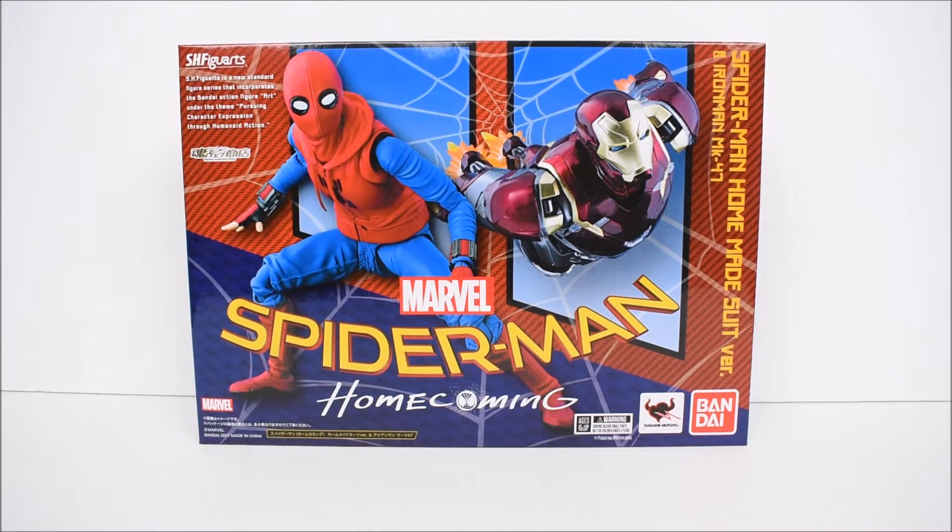Hey, what's up everybody, E-Rodonite here bringing another action figure review. Today we're gonna take a look at the Bandai Tamashii Nations SH Figuarts Spider-Man Homecoming 2-pack with Spider-Man Homemade Suit and Iron Man Mark 47.